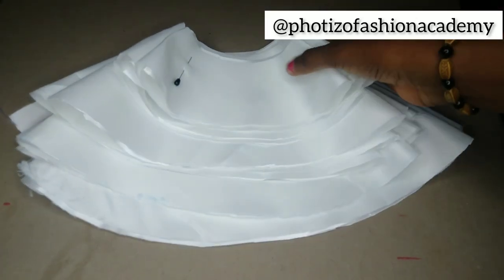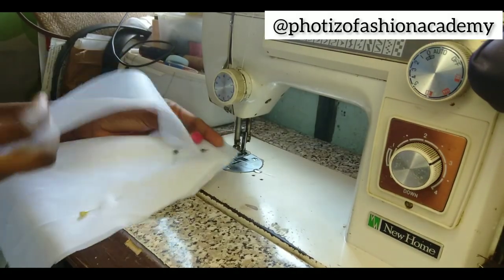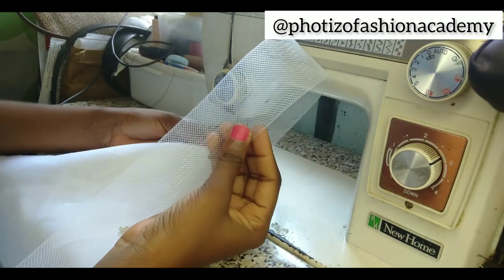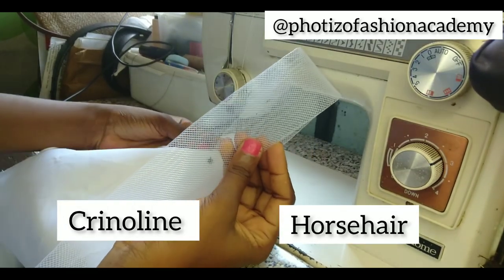Hi and welcome to the channel. Today I'm going to show you how to attach a crinoline to a flare. This is called crinoline or stay — I'm just going to leave the list of what it's called on the screen.